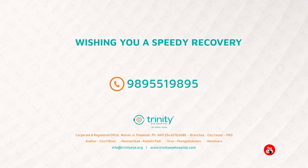Trinity Eye Hospital wishes you a speedy recovery. If you need any more clarifications, please contact the following numbers. Thank you.